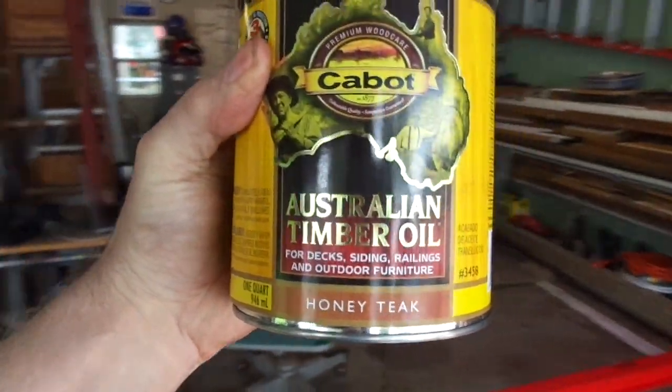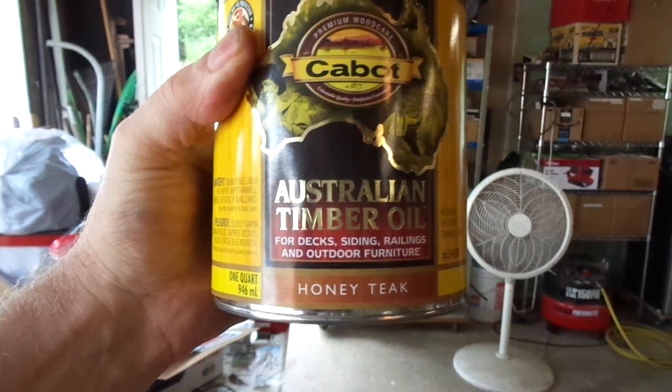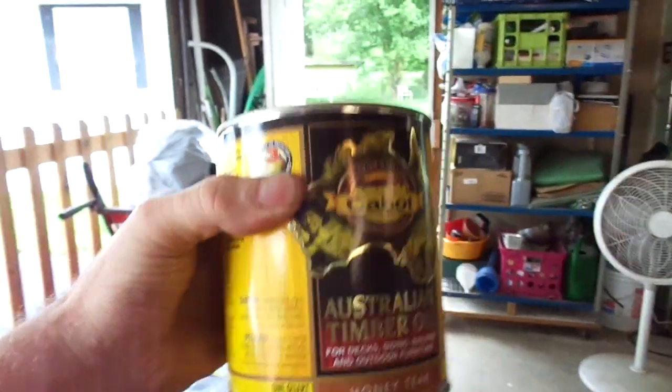This is the stuff I'm going to use: Cabot Australian Timber Oil. Not that expensive — I got it on Amazon for $13 with free shipping. It's supposed to be pretty good quality stuff, but it takes 24 hours minimum to dry. With this humidity it's going to take three or four days, so I'm not going to mess with that now. I'll do it when humidity is down to about 50% so it can dry in 24 hours.